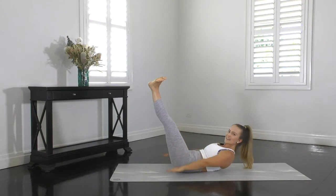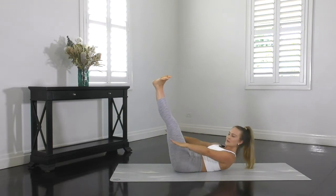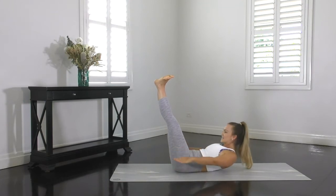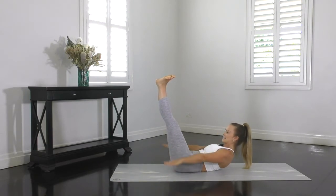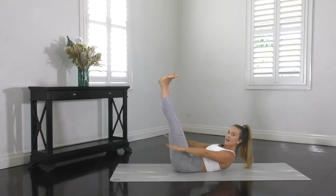Excellent work here guys. Making sure your ribs are staying connected towards your hips — no arching through the back or doming through the stomach. Nice, firm, deliberate movement with your arms. Shoulders are staying drawn down and back, lifted up away from the mat. Chin tucked in and eyeline looking towards your knees. Try not to rest — remember, this is hundreds, so you want to lift and lower your arms a hundred times.